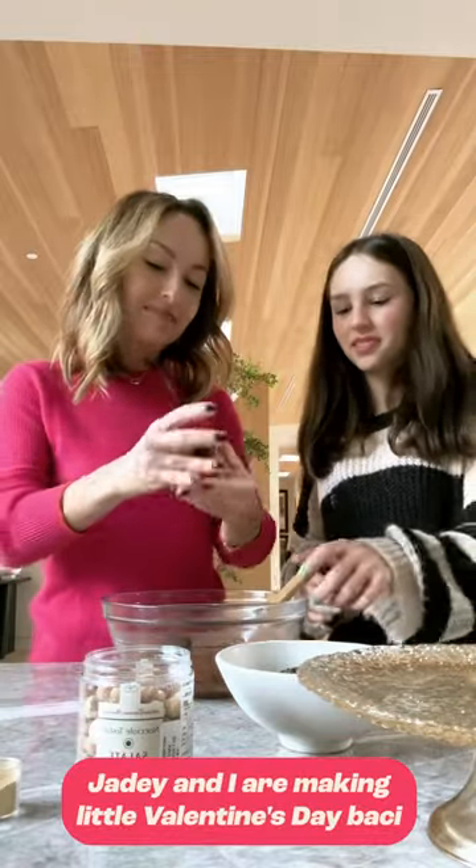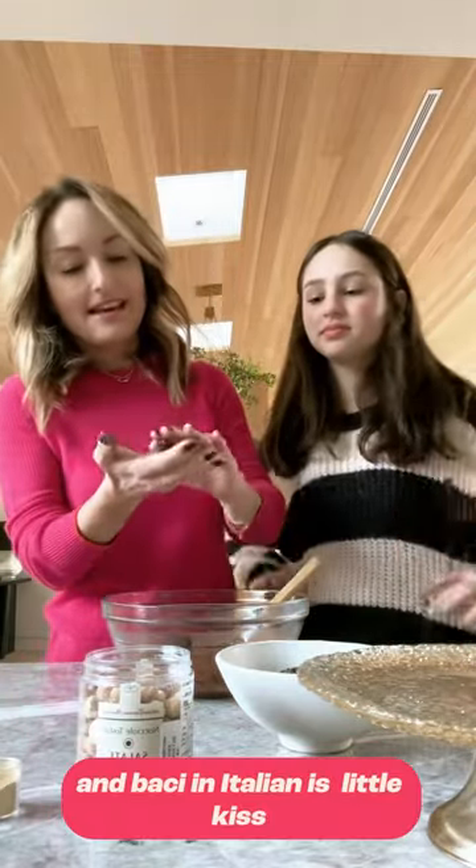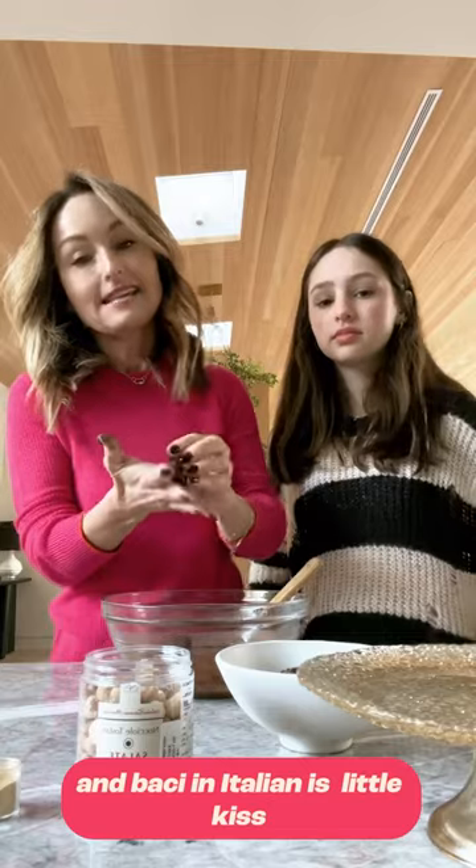Jadie and I are making Little Valentine's Day Bacchi, and Bacchi in Italian for Little Kiss.